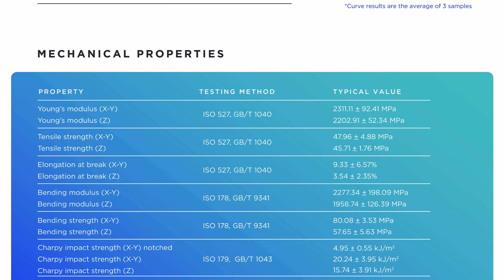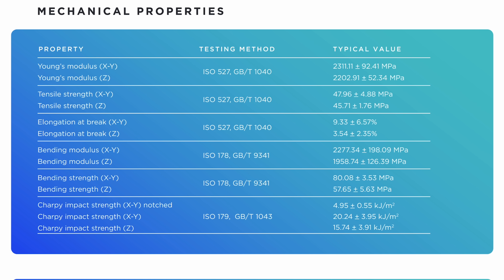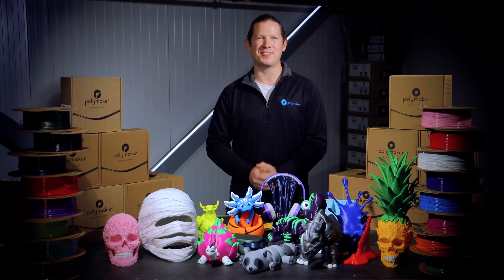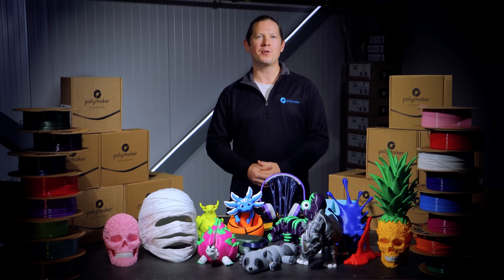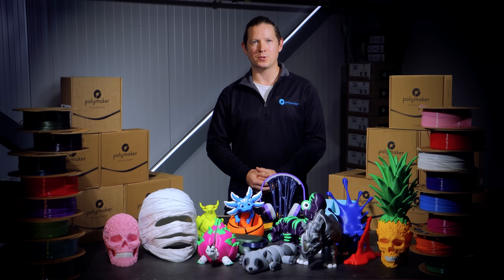If we dive into the mechanical properties, the standout feature by far is the layer adhesion. With an unbelievable z-axis tensile strength of 45.71 MPa, that's 95% of the XY strength — nearing injection moulded part isotropy. This means that print orientation for layer alignment strength is negligible.